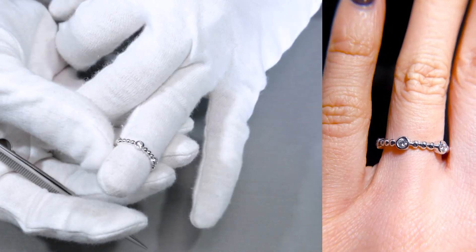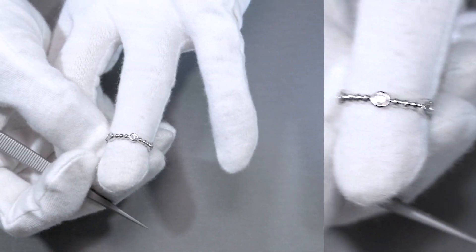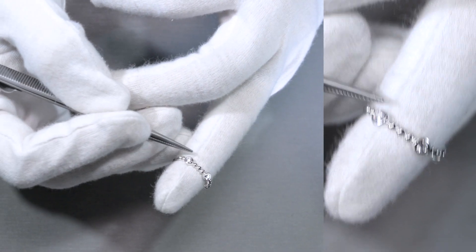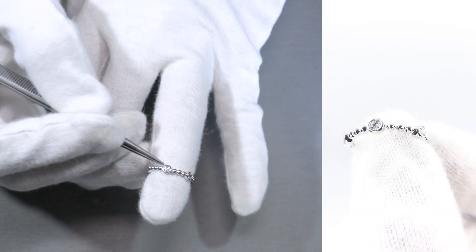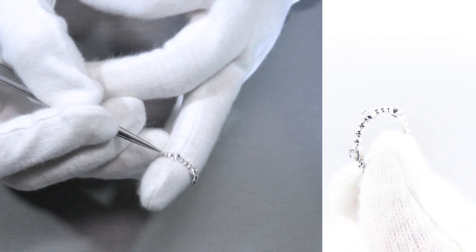If I wear it here, you have a better idea of what it looks like worn. The diamonds here are very sparkly and it is enclosed by a bezel set, which is one of the safest and most secured ways to set a gemstone, to protect the gemstone. As you can tell, the metal goes all the way around it and there are three beads right in between each.